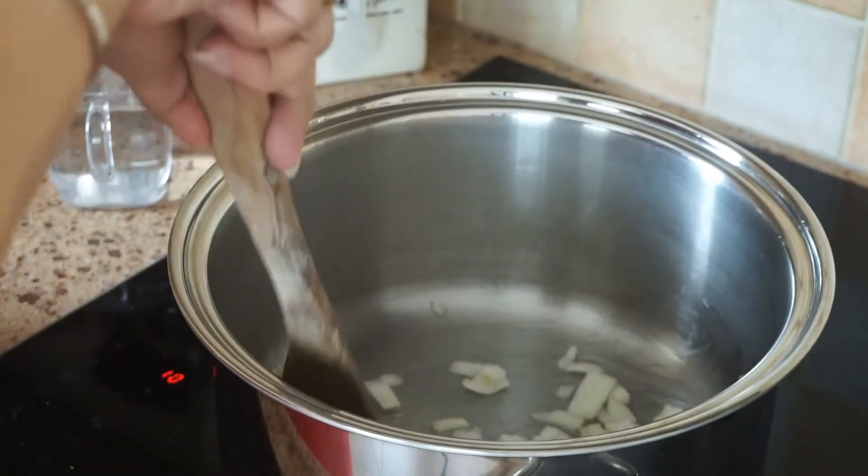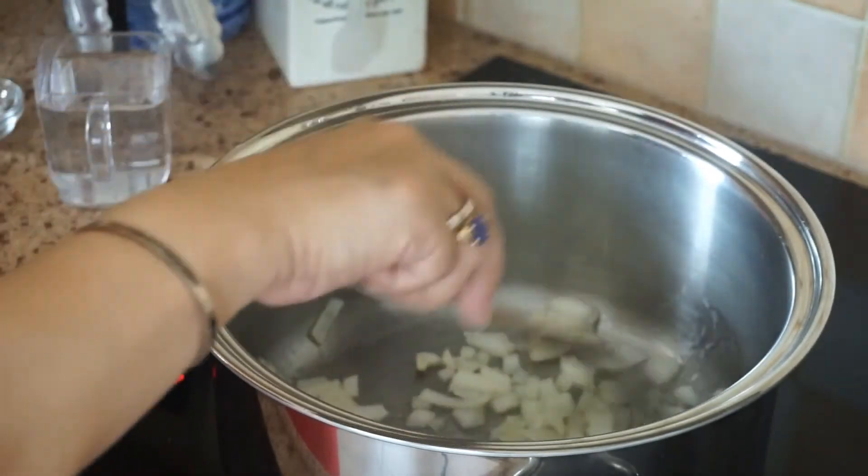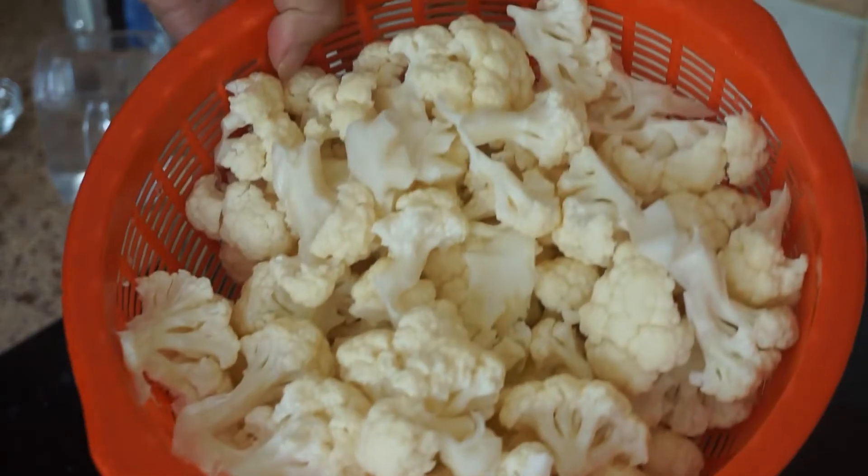So for vegetarian, you can take that, it's really nice. Then our cauliflower.